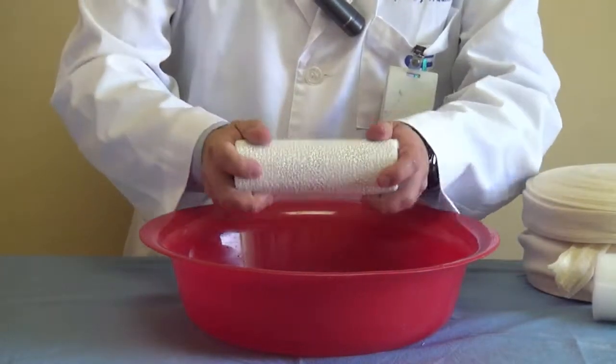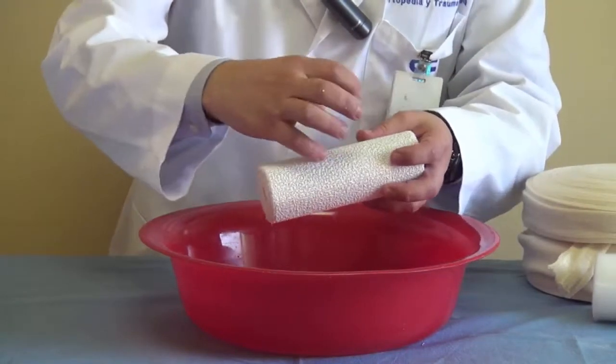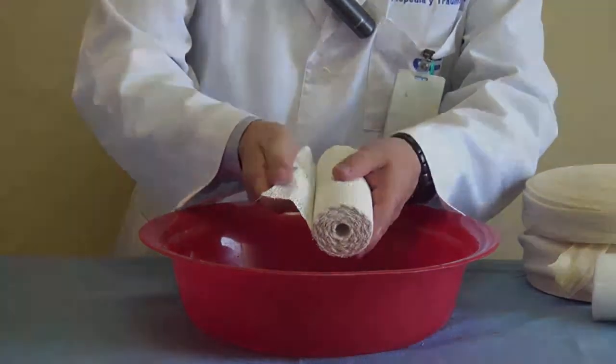You take the cast and put it inside all together. You don't mix it or go around in order to avoid losing the cast material. And you always have to hold the end in order to avoid losing it.